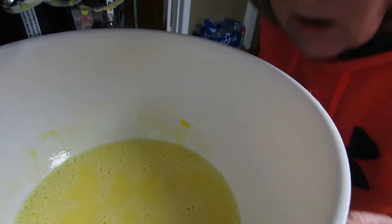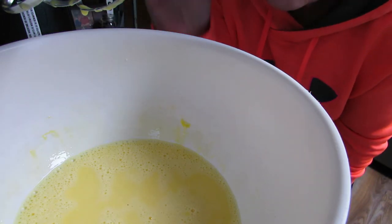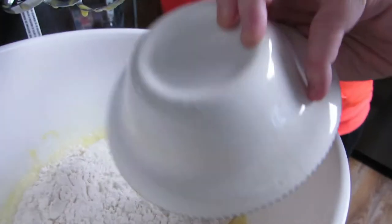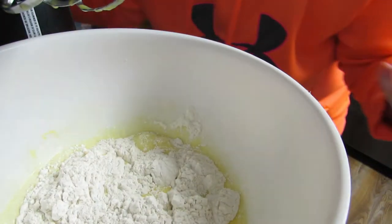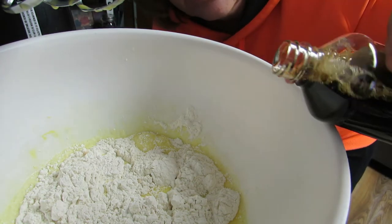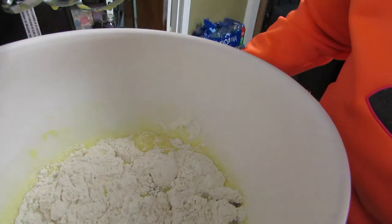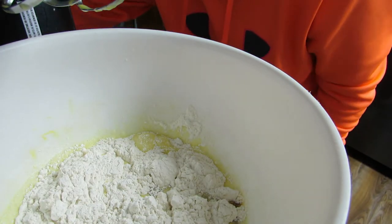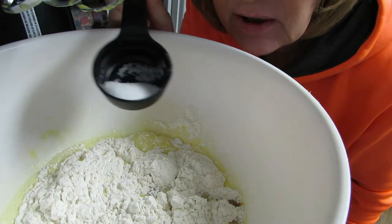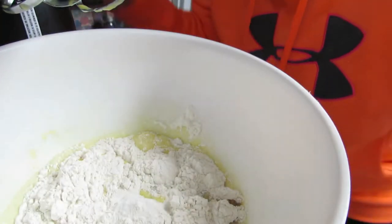Now we're going to add a half a teaspoon of salt — which is in my hand because I don't measure, boom, there it goes — and then a cup of flour, which I did measure. And just for the heck of it I'm going to add a teaspoon of vanilla, just go bloop — yeah, that looks good — and a blop. You like my measurements? A bloop and a blop! And then sugar, like a teaspoon of sugar — there's probably about two teaspoons of sugar in here — but everybody likes sugar. Then we're going to beat it up again.